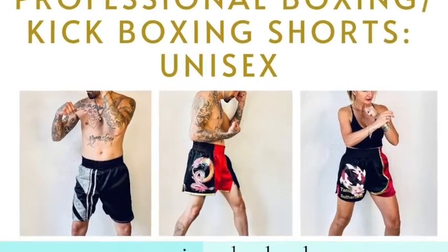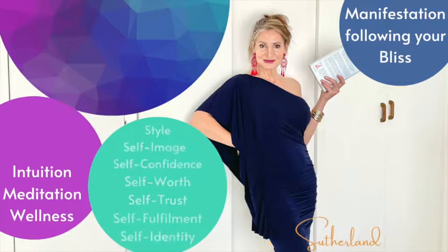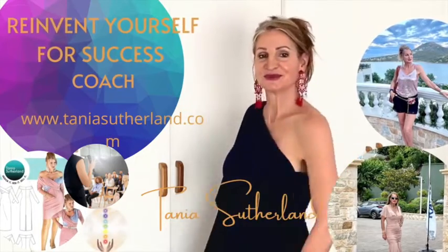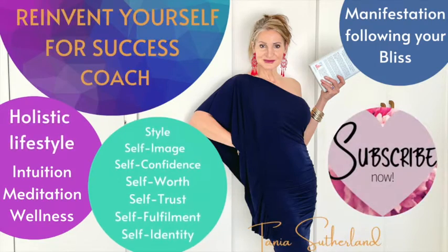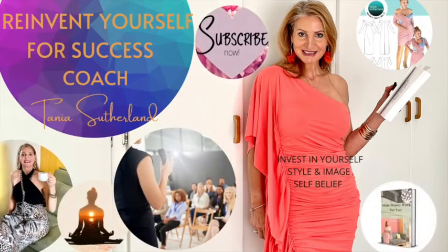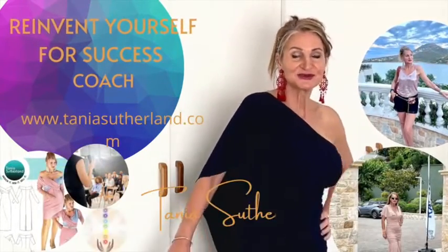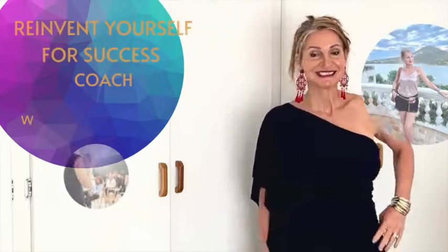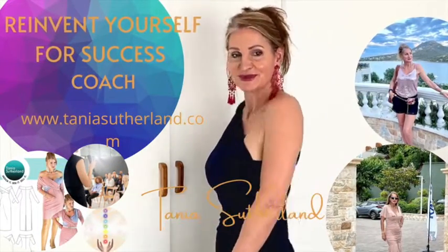My name is Tanya Sutherland and I am a fashion entrepreneur as well as a fashion entrepreneur business coach. If you like content about fashion business ideas, changing habits, building a better mindset, and creating strategy to live your best life as an entrepreneur, please share and subscribe to stay in the loop of my weekly videos. I also have many sewing-along tutorials for the actual boxing shorts — links are down below.